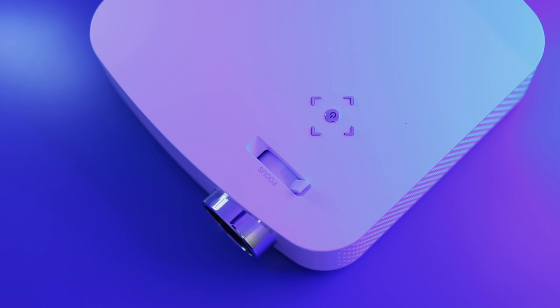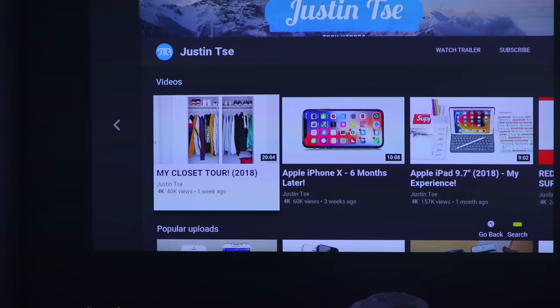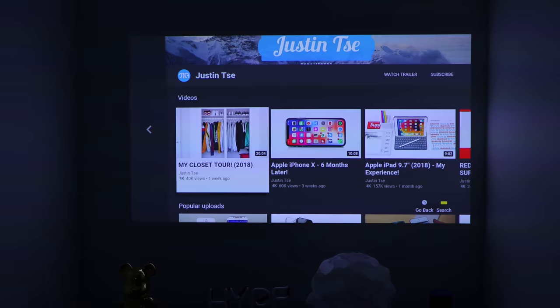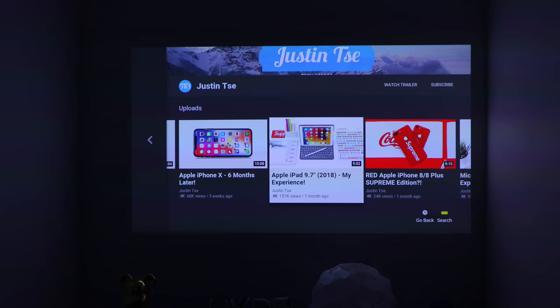Another use I had for the projector is my tech storage room, which I use to store my tech products. There's also a blank wall there and it's a room with no windows nearby, so setting up the projector in there was really easy and it looked really good every time. Being a pretty small room where cabling for a TV just wouldn't be ideal, setting up the projector on a tripod or on a shelf made it easy to just start projecting to that room right away.